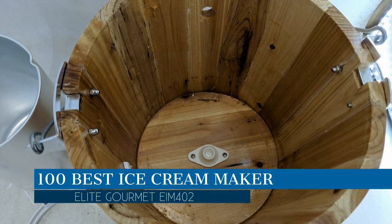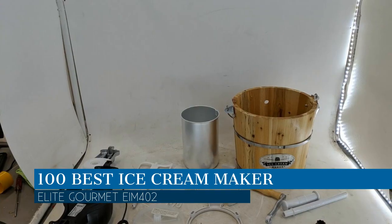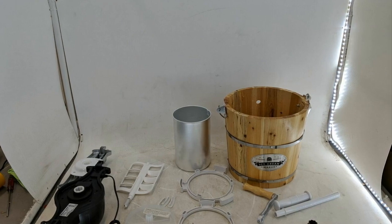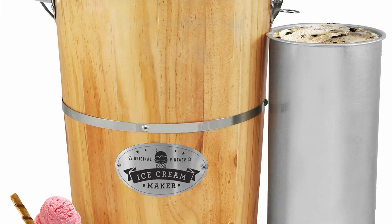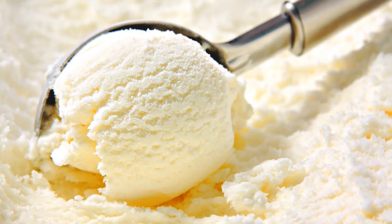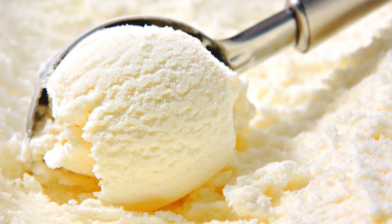In this video we are going to talk about the best ice cream maker this year, which is the Elite Gourmet EIM-402. We will be going over the special key features of this product and why it is so popular, so stay tuned and let's get into the video.